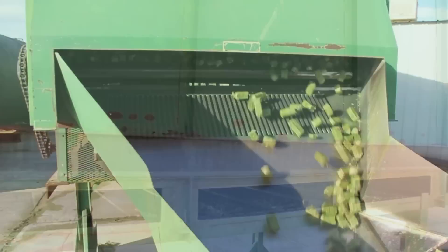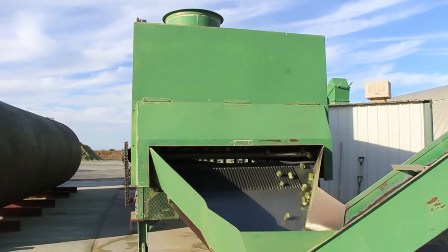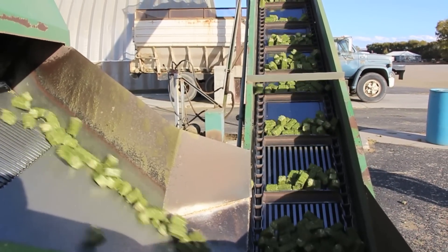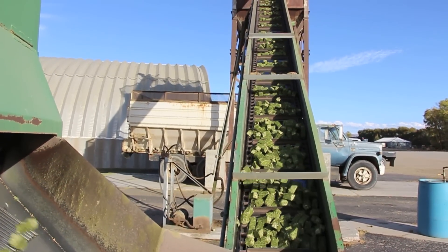They enter the cooler at about 13.5% moisture. After an 18-minute dwell time through the cooler, the cubes come out at about 12.5% moisture and cool down considerably to be stored in the sheds.